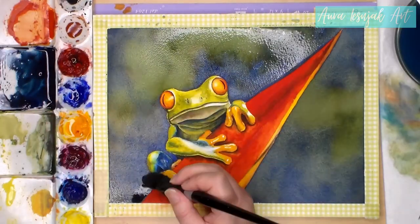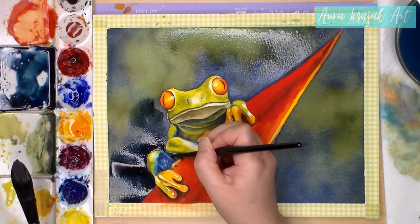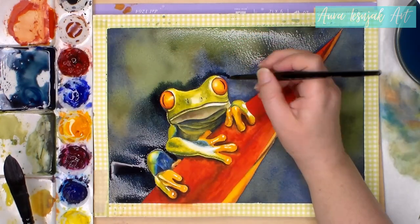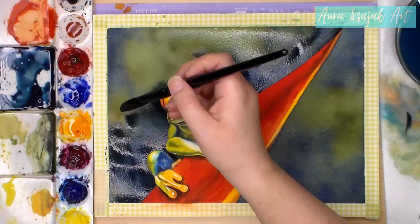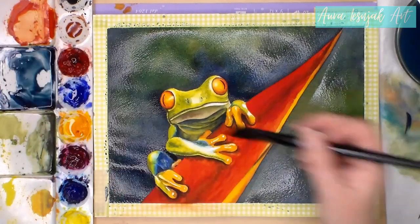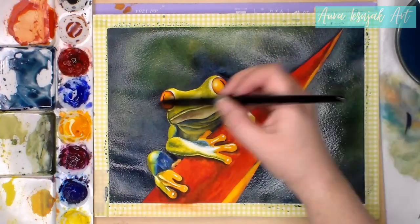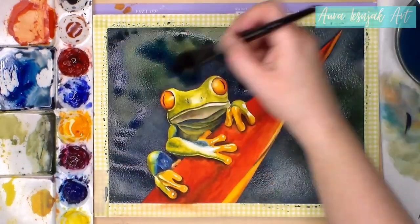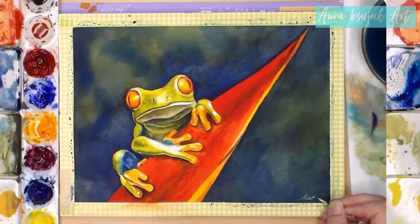After stepping away for a while and then coming back and looking with fresh eyes, I decided the background wasn't dark enough, so I wet one section at a time and added a dark blue-green glaze over it. Once it dried, I decided it was done, so I signed it and removed the washi tape.